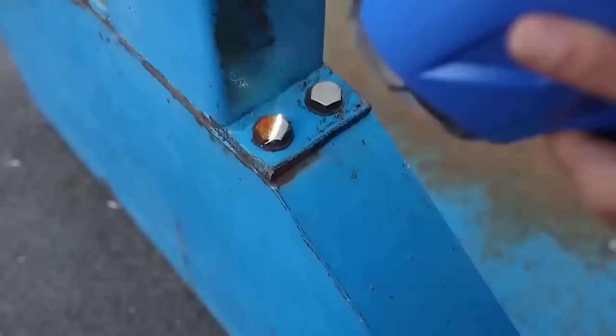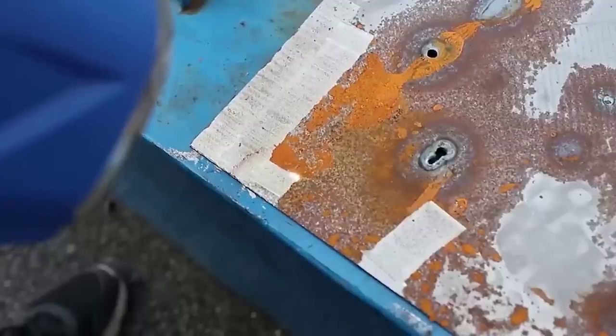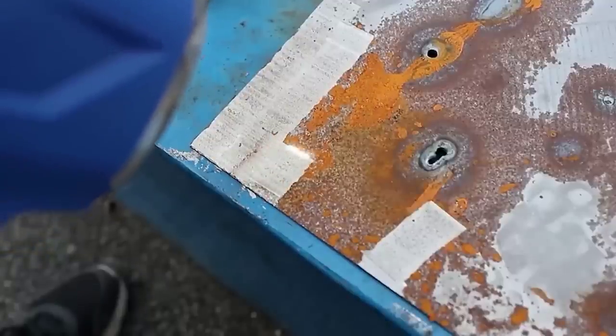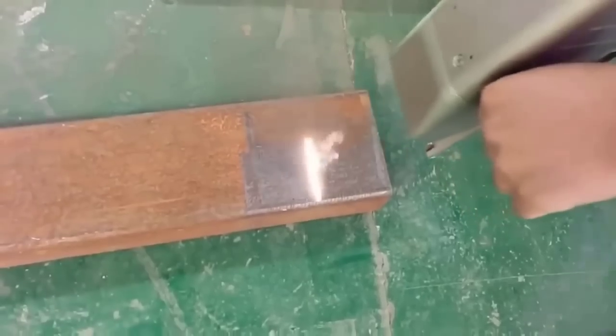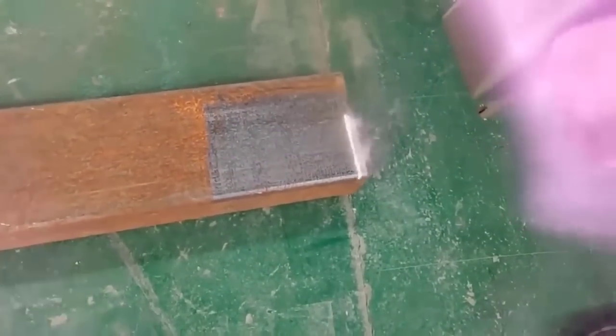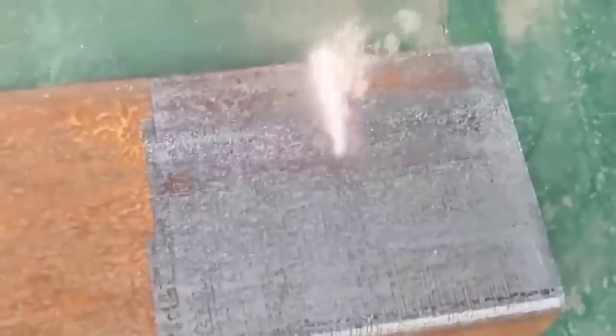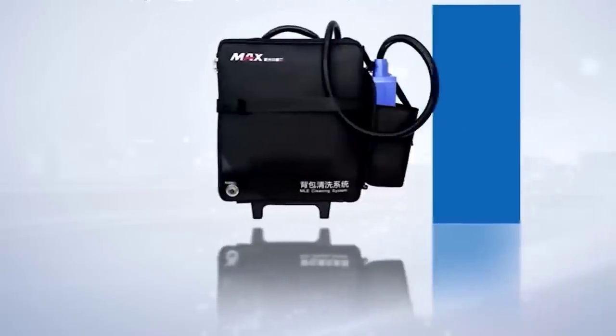The laser rust remover is not a cheap but very effective machine. The apparatus is a small unit acting as a basic device to which is connected a hose under user-defined power that very quickly removes rust from any material at a detailed angle. With the machine comes a bag for easy carrying on your back, and the device has built-in internal cooling systems and controllers that make its work safe and easy.